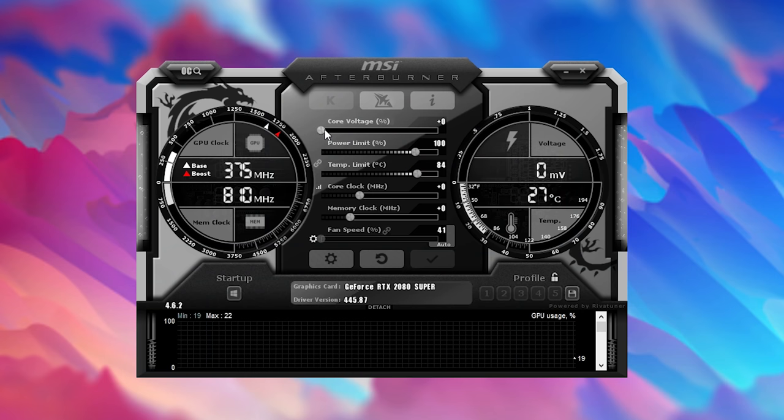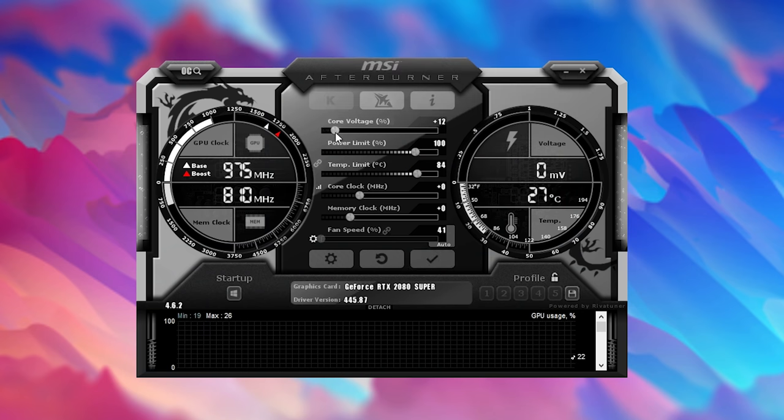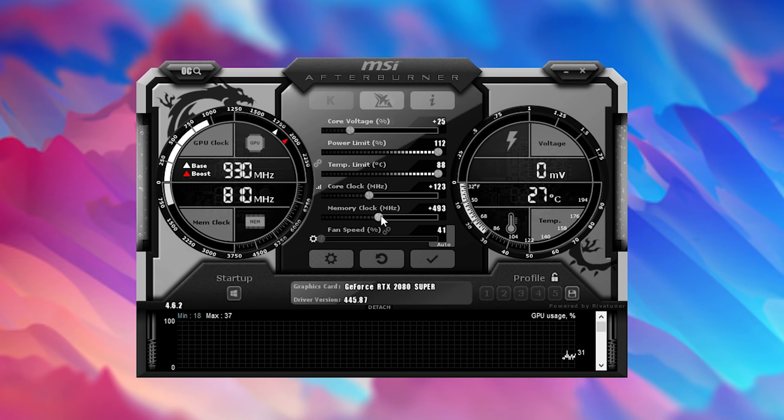For the GPU I manually overclocked it using MSI Afterburner. The settings I landed on were a core voltage of 25%, a power limit of 112% which was maxed out, a core clock of plus 120 MHz, and a memory clock of plus 500 MHz. I probably could have got more out of it but even with the simple GPU overclock I saw a 7.5% increase in performance in Shadow of the Tomb Raider.